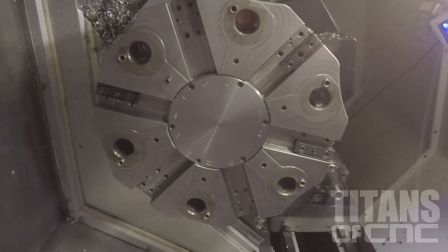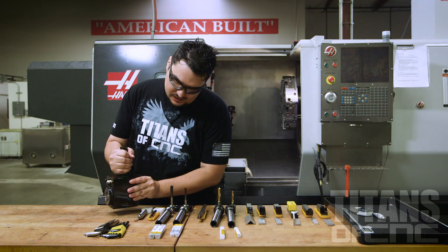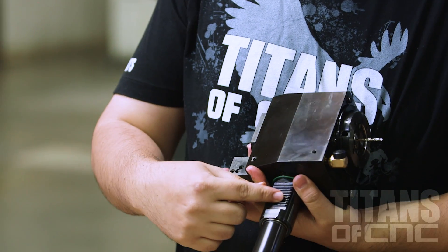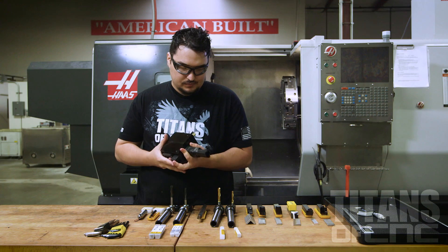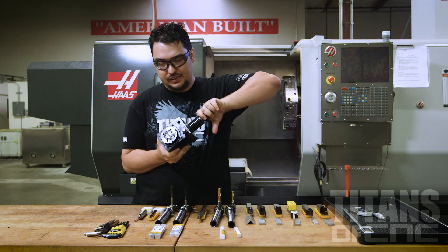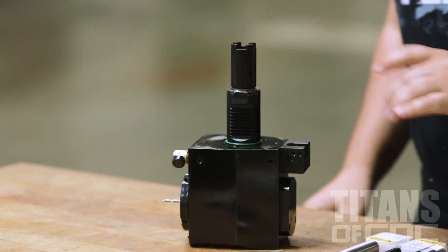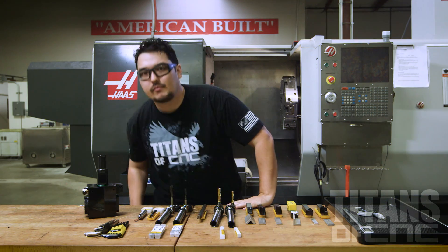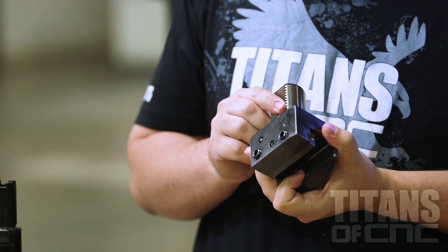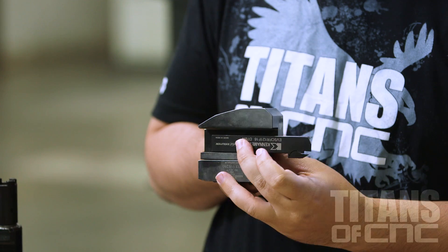That's because this machine has live tooling. The VDI holders are mainly for live tooling. They go into the machine and they clamp onto this spot here. If you have live tooling, it engages over here and your tool spins. But you also have holders for normal stick tooling, so you can use the VDI holders to hold on to normal tooling, as you could on the bolt-on style.